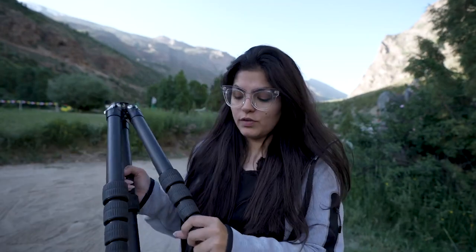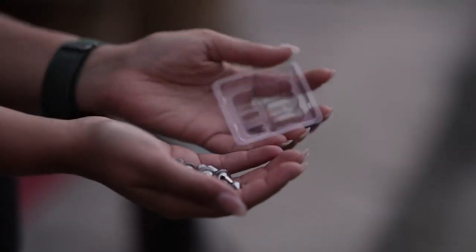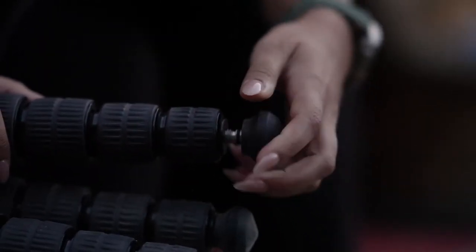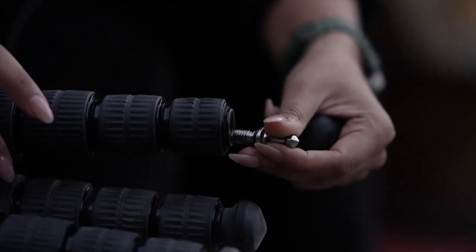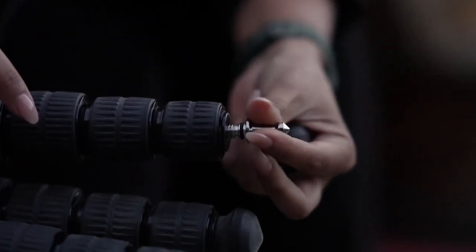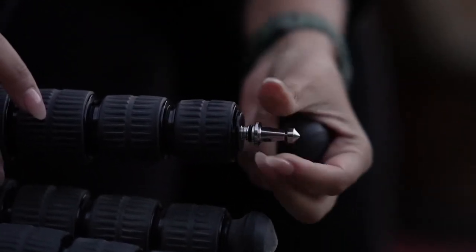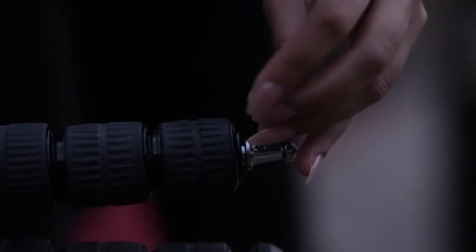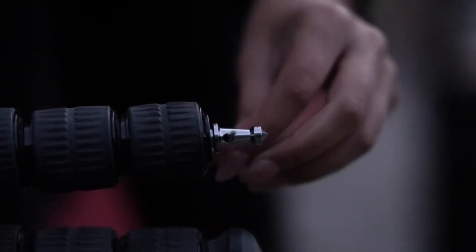Let me show you a very cool feature. This tripod comes with ice spikes — you can unmount the rubber foot and mount the spikes instead. If you are traveling to the mountains and want to photograph in the snow, or want to add stability in the sand, you can mount the spikes and use an allen key to tighten them for better stability.